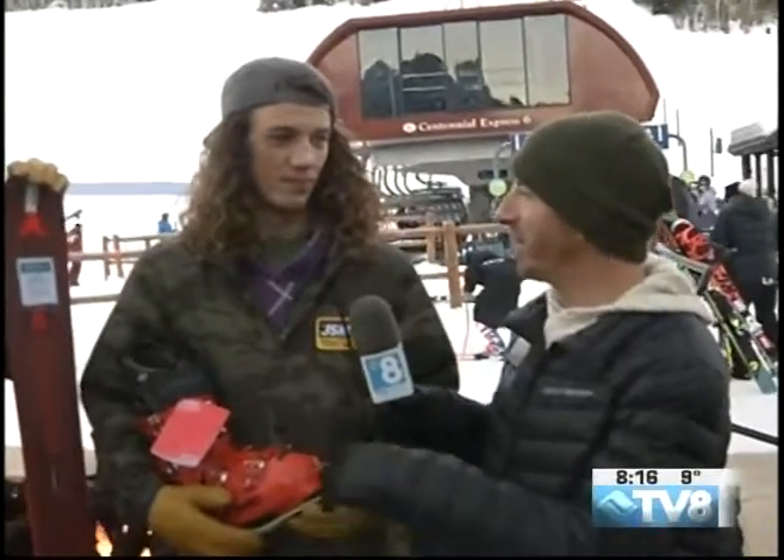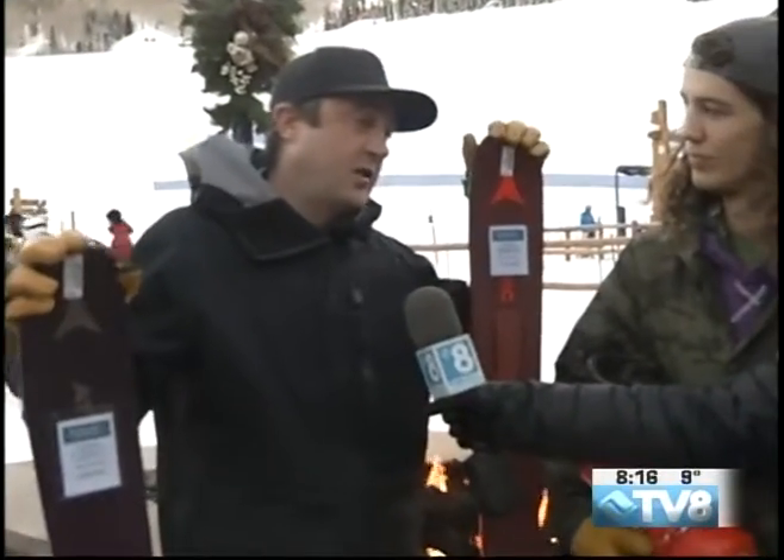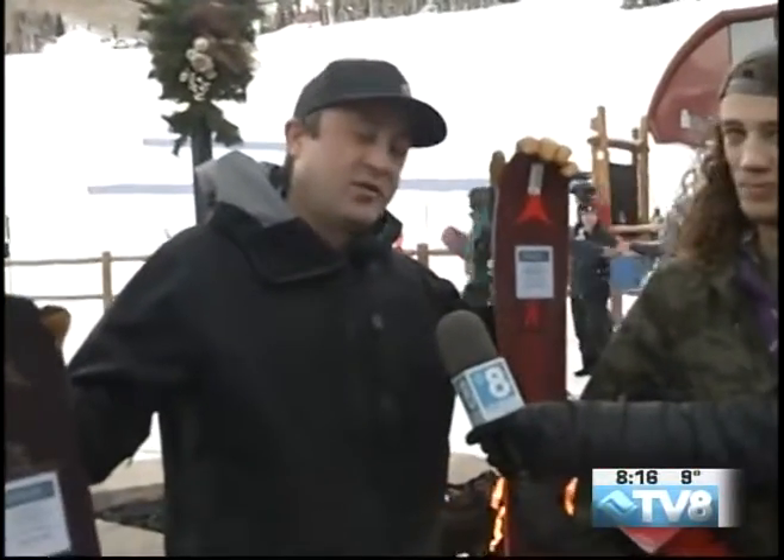You guys are pretty premier boot fitters — the best boot fitters in the valley — but you have a pretty special guest coming in next week. Yes, we have Bob Gleason coming in, who is the founder of Boot Doctors. He'll be making an appearance at three out of our four locations: in Avon Friday night from 4 to 8, in our Vail location Saturday from 8 to 11 and then 3 to 7, and then up here in Beaver Creek next Sunday from 8 to 11 and 3 to 7. Bob Gleason is known worldwide as a great boot fitter, so if anyone needs some extra advice, come on by. Christie Sports has the best boot fitters out there, so he's really just coming to say hi.